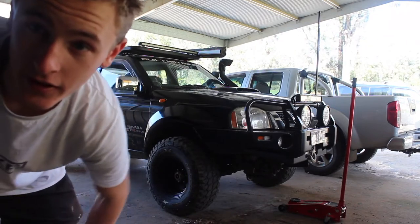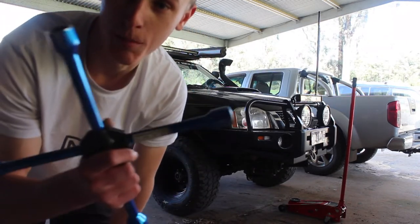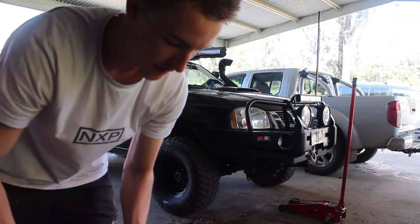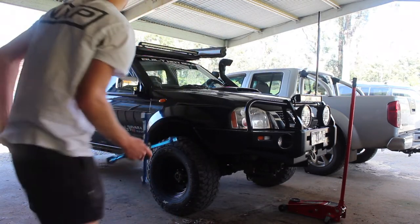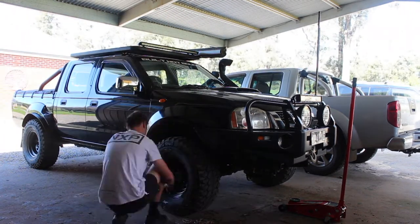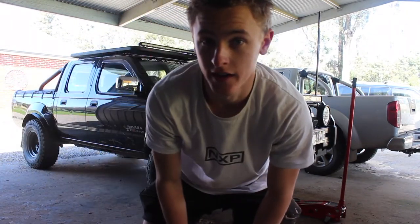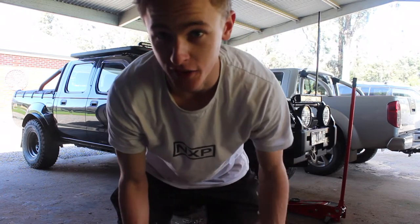Now it's down on the ground, I'm going to tighten it up with this blue bar, make sure it's extra tight and then just go over it again. Now they're all tight — that's pretty much it on how to change a tyre in not very long, in a few minutes.